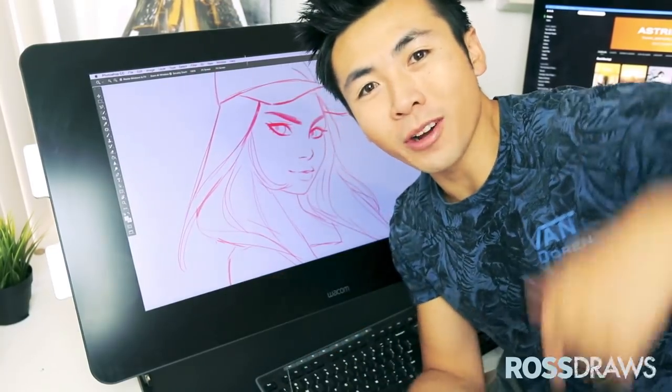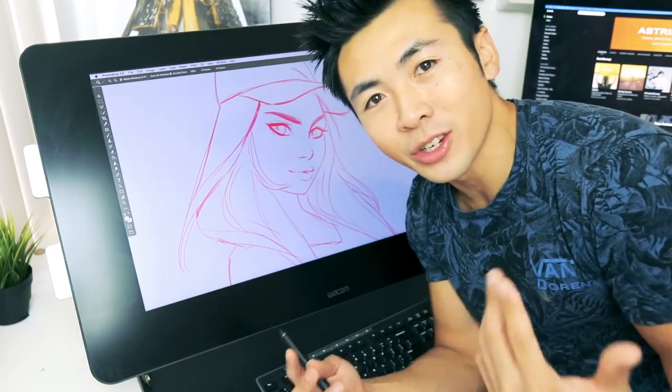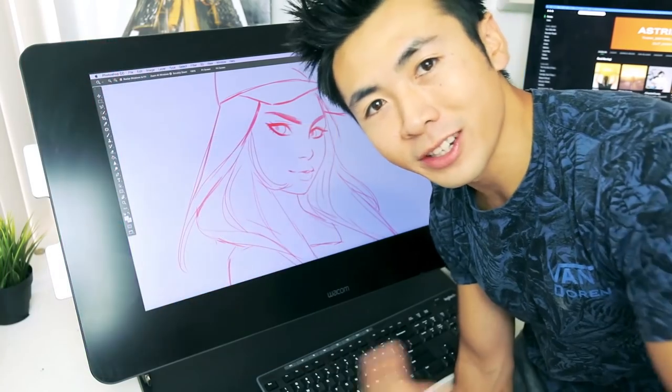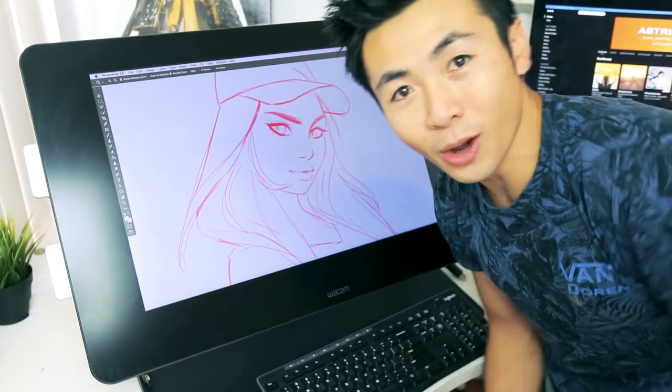Hey guys, how's it going? Welcome back. Welcome to another video. Right before each episode or painting, I like to do these little paint sketches, and you guys seem to really respond to them. Maybe for today I could paint one for you guys and take you through the process of creating one. So let's do it.